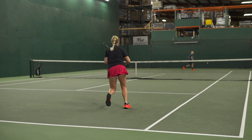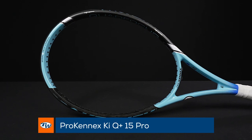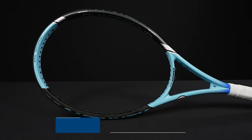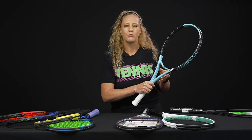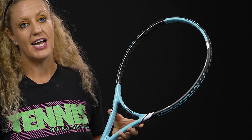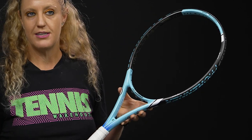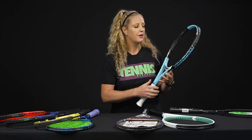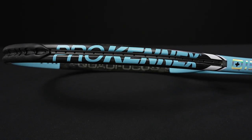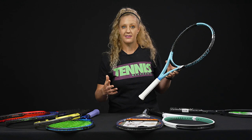From Pro Kennex, I love that they have their kinetic technology — such a good option for players that have struggled with arm issues in the past. They have little beads within the racket and you can actually hear them; it kind of sounds like a maraca, and that basically absorbs any shock. This extended length racket is 27 and a half inches long, with a 105 square inch head size, a 16x19 string pattern, and a 335 swing weight. The beam is a little thick, so you get lots of easy power as well as stability.